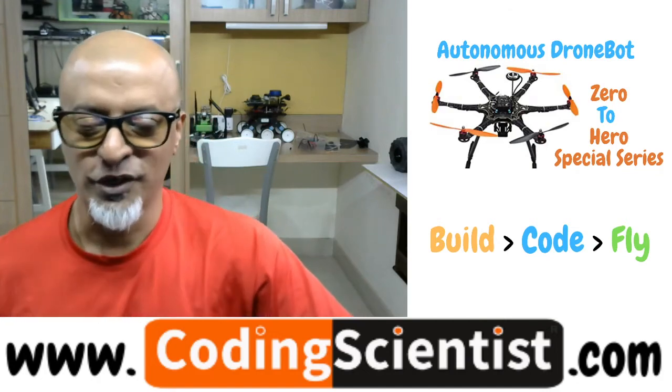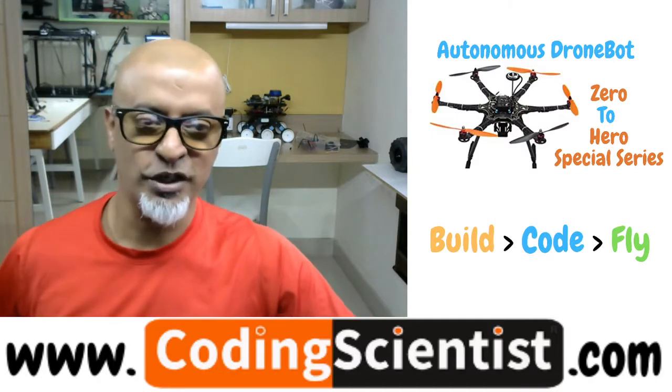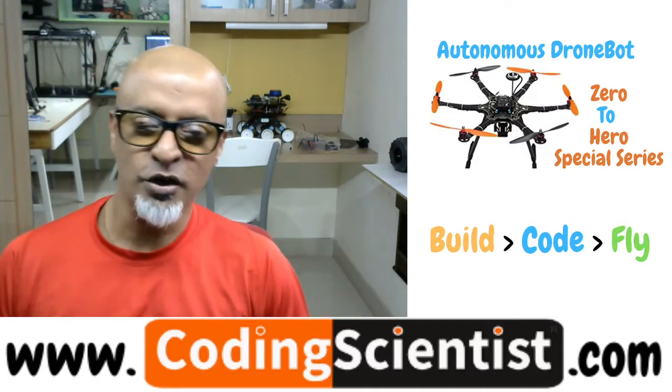Hello world, good morning, good afternoon, good evening — welcome back to CodingScientist.com. You are watching Autonomous DroneBot: Build, Code and Fly.